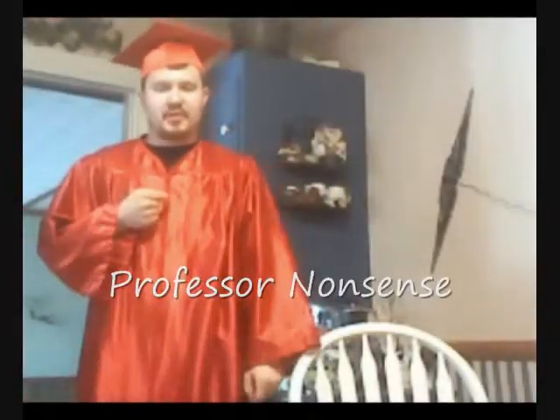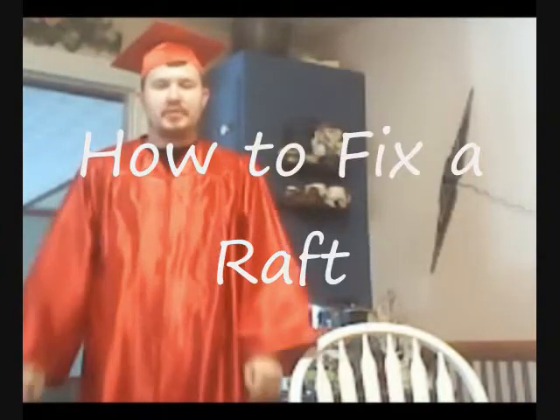Hello America, I'm First of Nonsense, and today I'm going to teach you how to fix a raft. I'm sure many of you are stranded on an island with broken rafts that need to be fixed to get off.